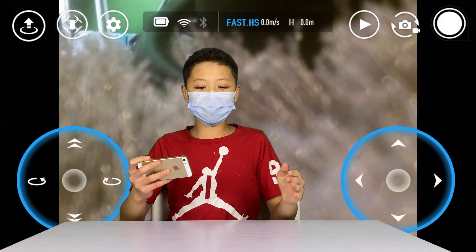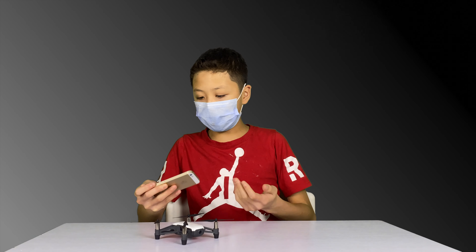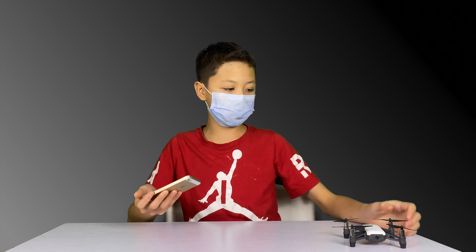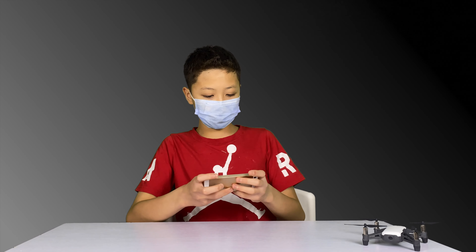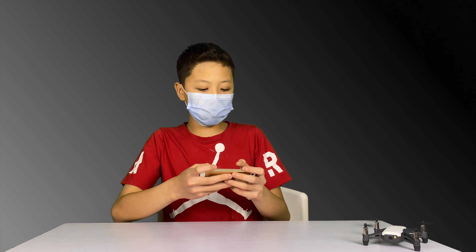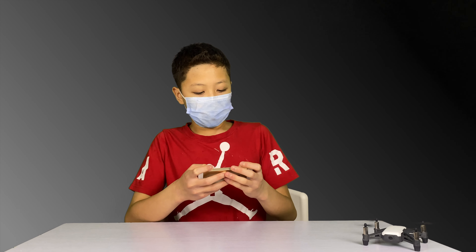Hello everybody, I hope you are having a wonderful day. Welcome back to another episode of Tech Review 2000, where today I'll be reviewing the DJI Tello. Before I do so though, please like this video, subscribe to my channel, and comment your critiques and ideas about this video in the comments below.